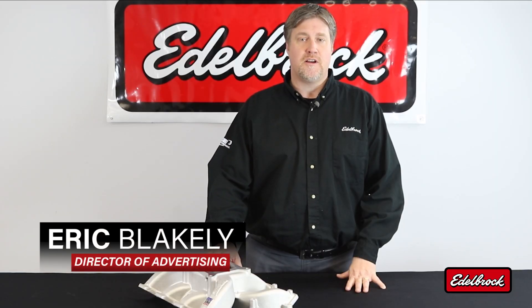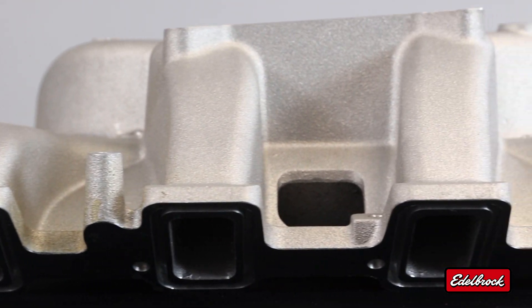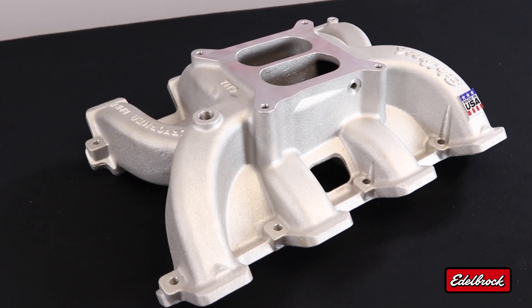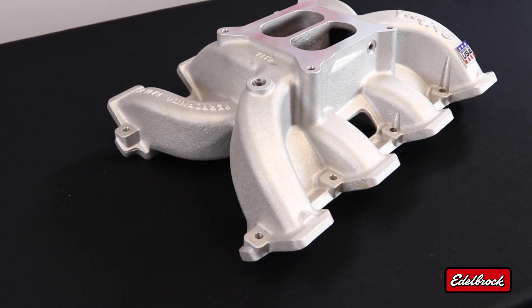Today we're going to talk about our Performer RPM LS3 intake manifold. If you're looking to upgrade from your LS1 to an LS3 and still have a carbureted setup, this is the intake manifold for you. This intake manifold is easily good for a 90 horsepower increase over that kind of a combination.